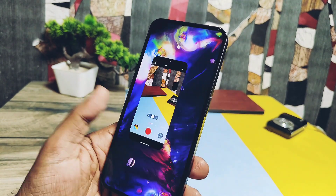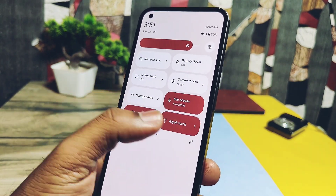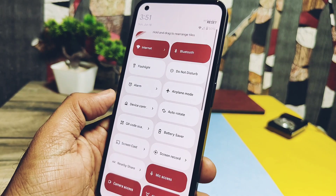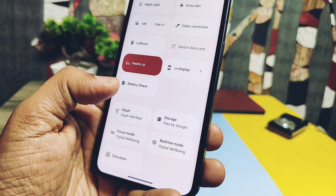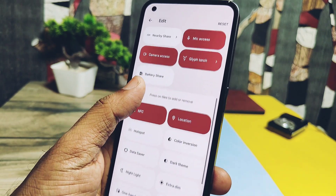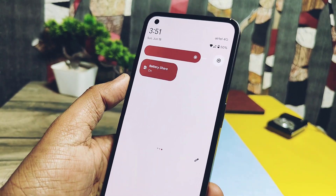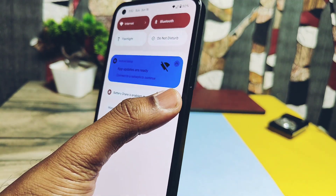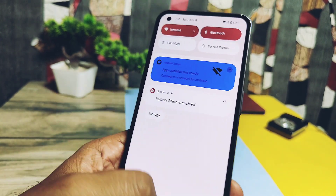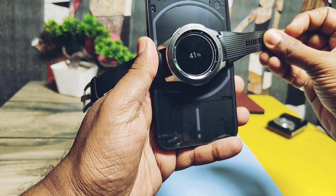The next very important addition is reverse wireless charging — it's now working. You get the Battery Share option under the QS panel; you have to manually add it using the edit icon. After enabling this tile, you get a constant notification of battery share under the notification panel. Testing it with a Galaxy Watch — and surprisingly it's working, the device is charging.